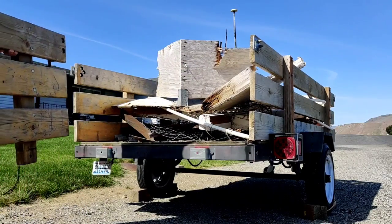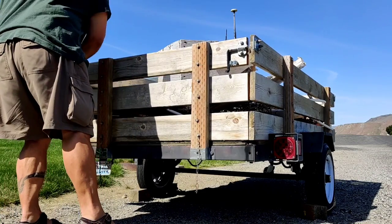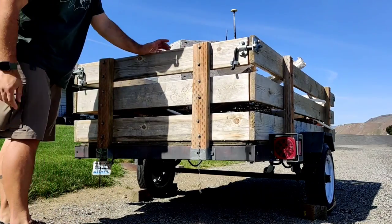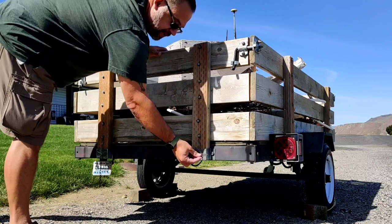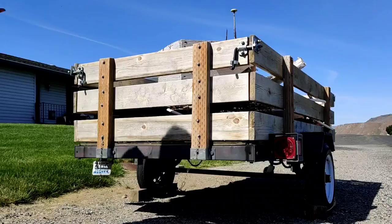There you go. And if I didn't want somebody to take this off, steal something, or roll something out, I can put my pins in and put the keys in really quick. But that's it.